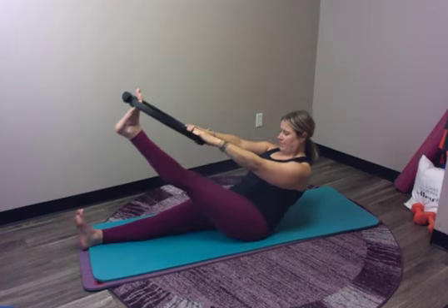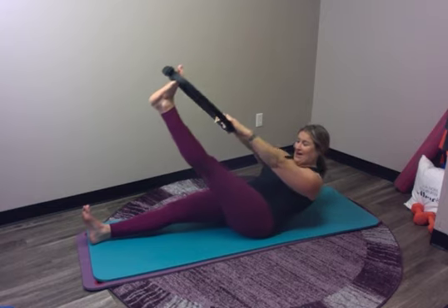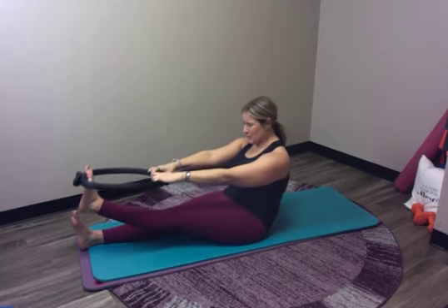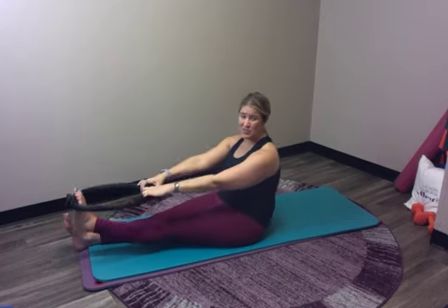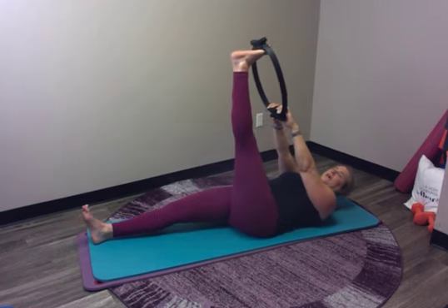Feels very strong in my arms as well. Let's do one more — maybe an inhale as you rock back, exhale as you rock forward. And then on your next one, I do want you to go all the way down to the mat. So you're going to go all the way and let your head rest.